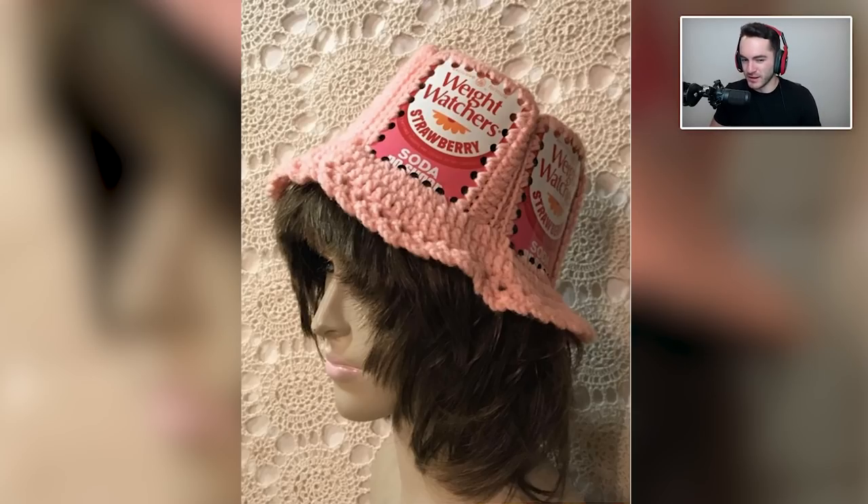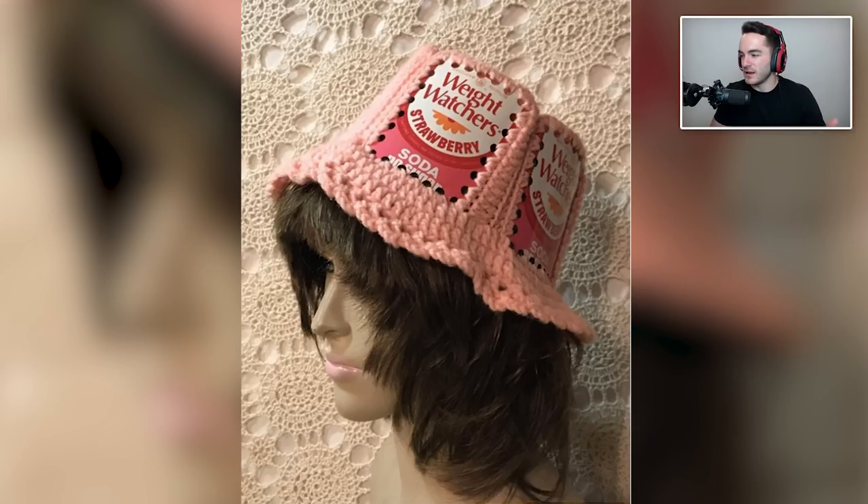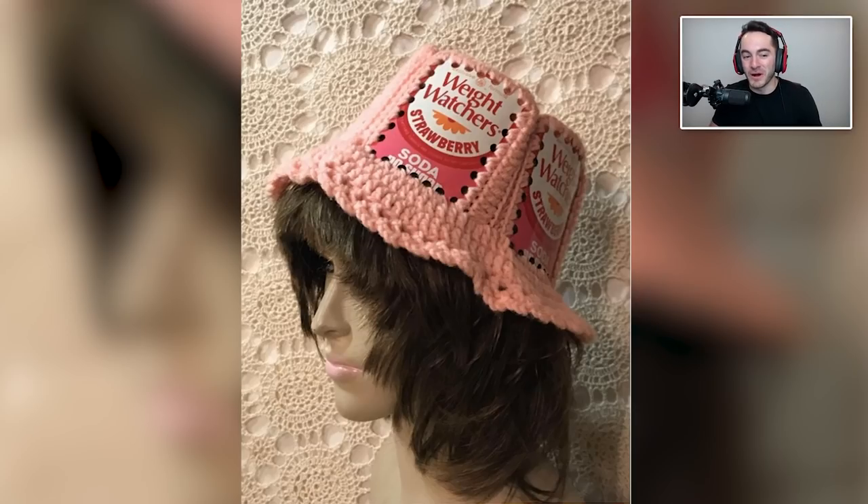I wanted a Weight Watchers soda crocheted hat. I'm just wondering why of all the things you could have sewn in, you went with that. The design looks like it's from the 80s or early 90s, so this is not something you probably just had laying around — you sought it out specifically for this project. Maybe it's an Andy Warhol thing, or maybe weight watchers strawberry soda actually got this person through their weight loss journey and they're memorializing it into this hat. I don't want to rain on anyone's parade — maybe that's the case. I want to look on the bright side.